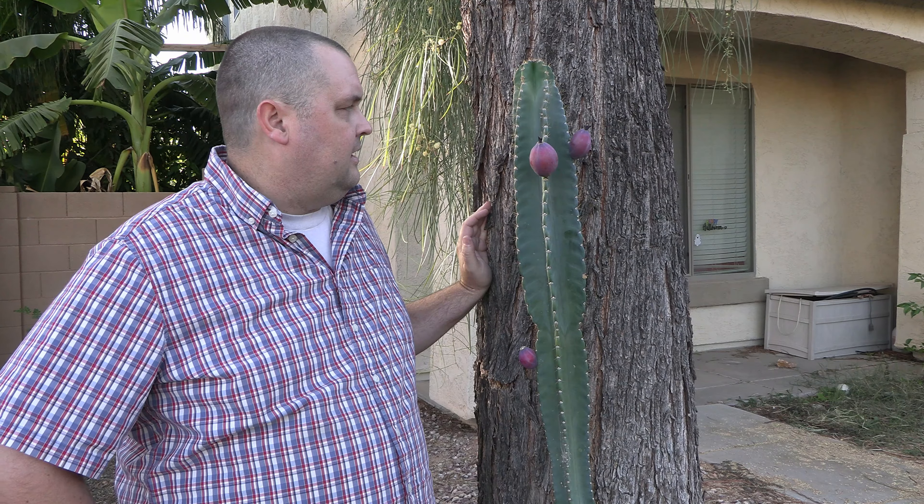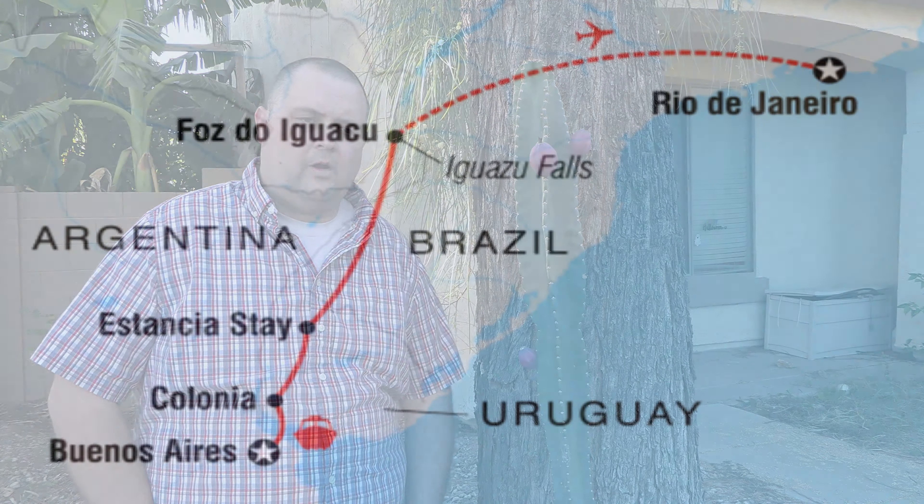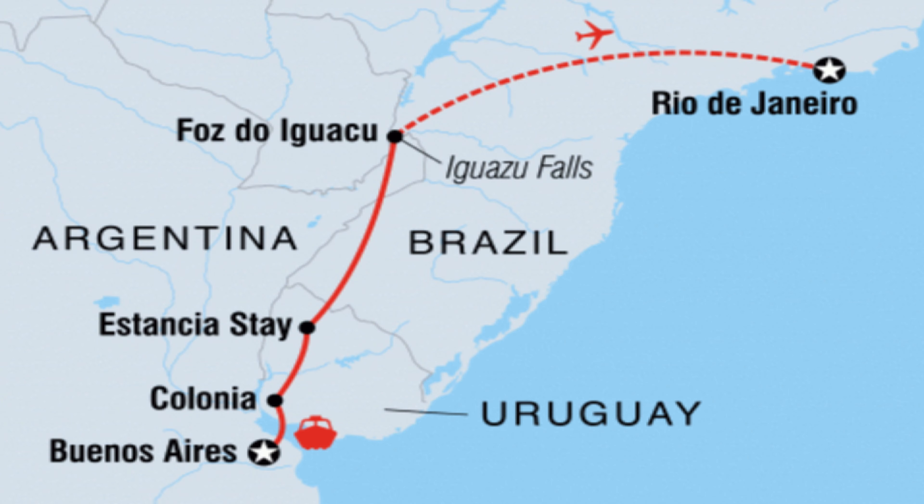It's actually native to South America. One of the cool things about this cactus is that it can grow anywhere from zone 8 to 11, so even in some of the more cold-sensitive zones you think cactus can't grow, they actually do fairly well. In the Sonoran Desert we're mainly zone 9a to 9b, a little bit of 10a, but for the most part we're right smack in the middle of the zone these things do well in.